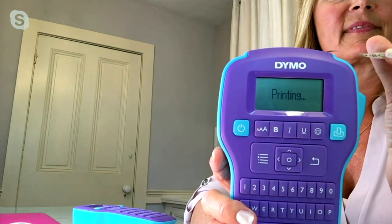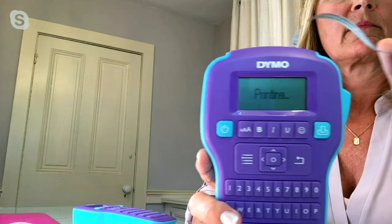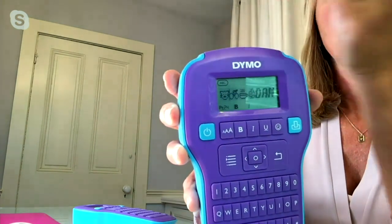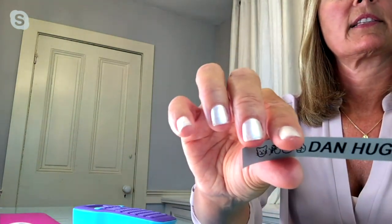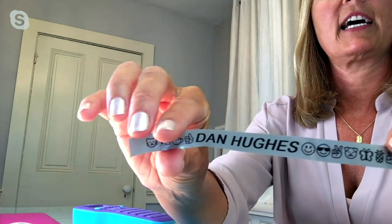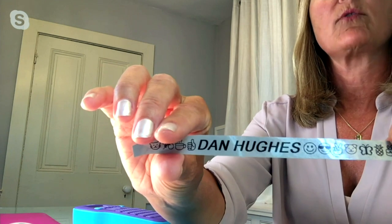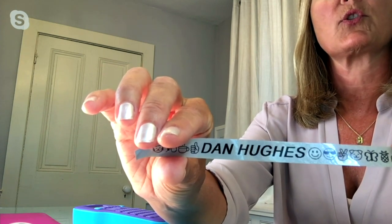And it prints out really quick. Do you remember how boring the old labels were? Just white backing with black print. Now you can do all kinds of fun stuff. Look at this — so super fast. Ta-da, 'Dan Hughes.' And you can customize: make those emojis, do symbols. It's really designed to personalize and customize all the belongings in your home.